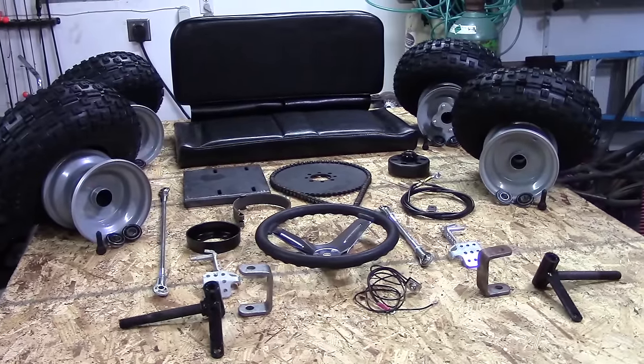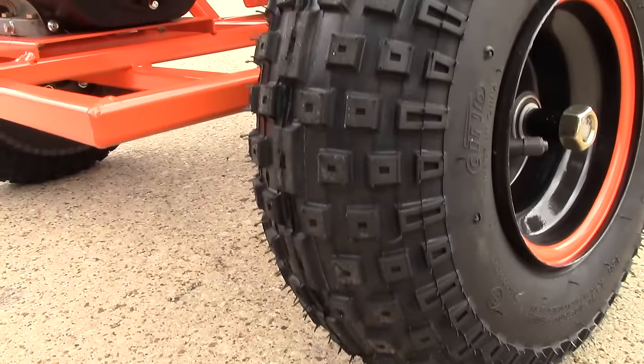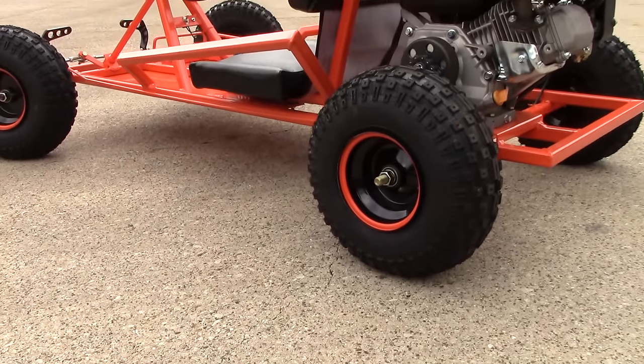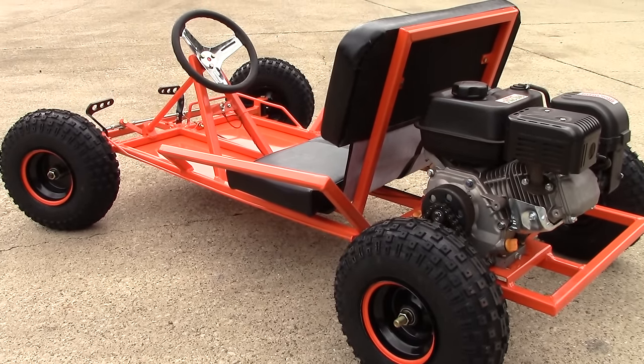Now, this kit does not come with the steel nor the hardware — I'll show you that next. However, you have the option of getting an engine with it. It's a three-quarter inch straight shaft, horizontal shaft engine — a 6.5 horsepower engine. Again, the link's in the description for the kit and the engine.